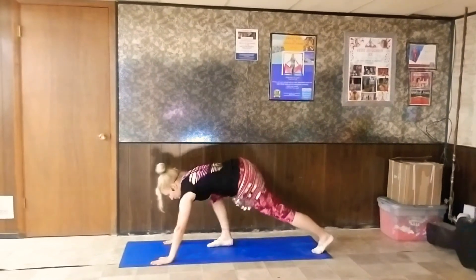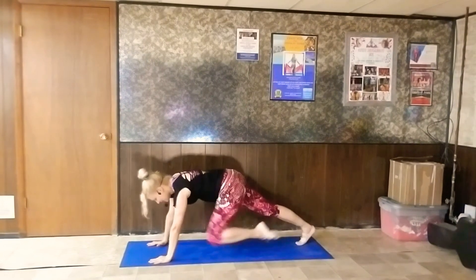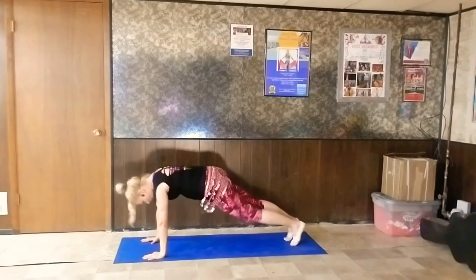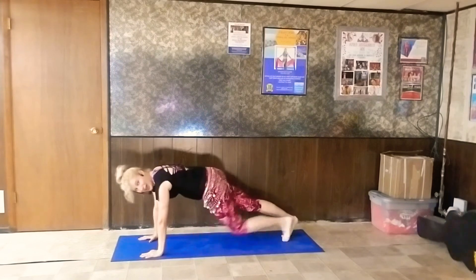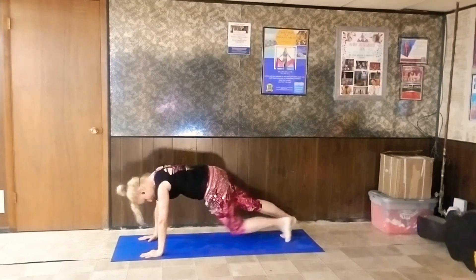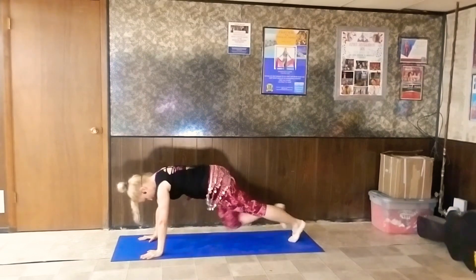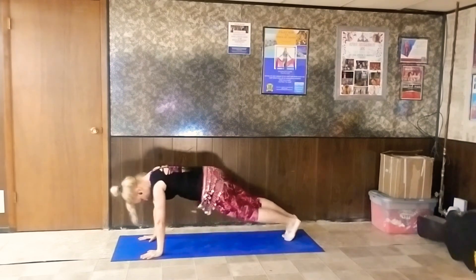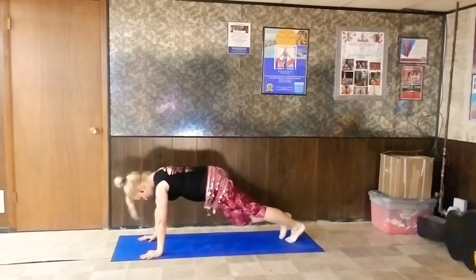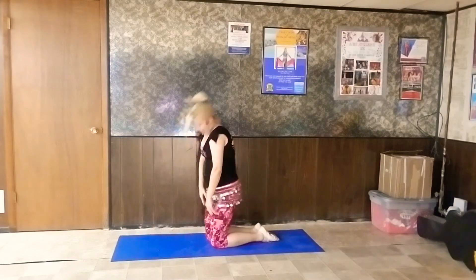Let's go down for plank round two. We come down to our mat — this one's a lot easier. These are our mountain climbers, knee to chest. Keep your tummy muscles in and just walk. Good, you're doing great. Breathe. Let's go for tens: ten, nine, eight, seven, six, five, four, three, two, and one. Whoo! Good job. Stretch it back, and come on up.